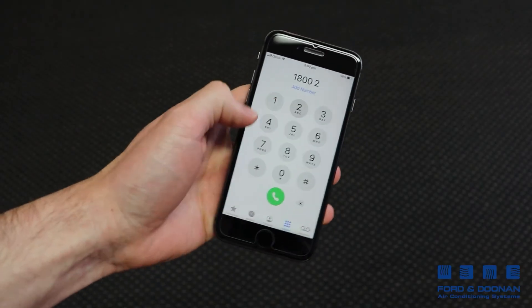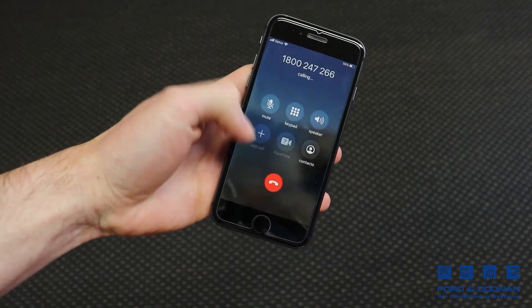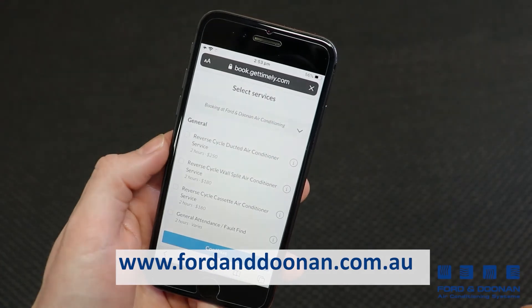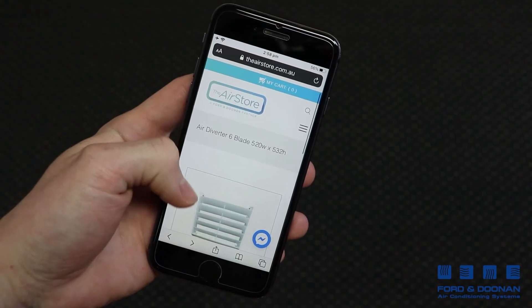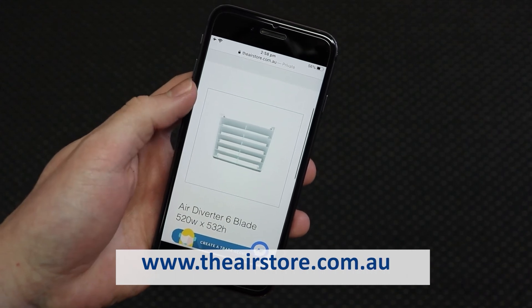Call us today on 1800 AIRCON, or visit our website at fordanddoonan.com.au. Or if you're into DIY, you can purchase from our e-store at www.theairstore.com.au.